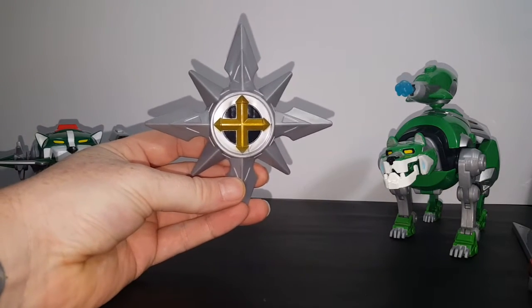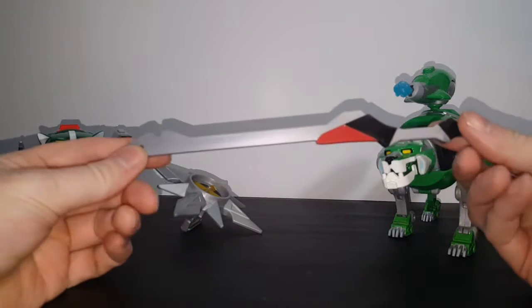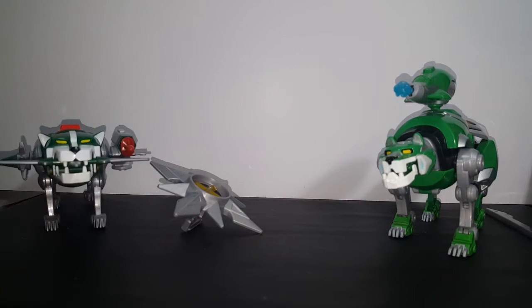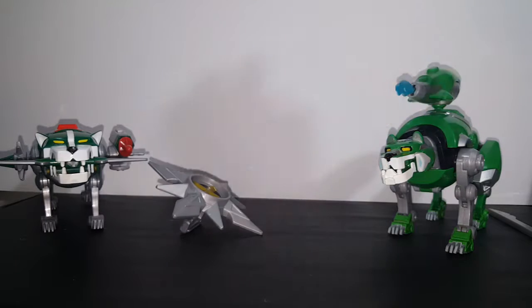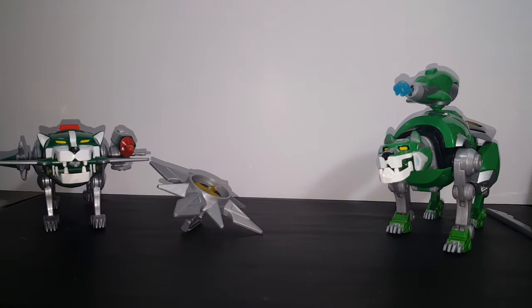The Classic Green Lion comes with Voltron's shield. Here's Voltron's shield that he came with. The Legendary Green Lion came with part of the Blazing Sword, a shield-type accessory, and a cannon.